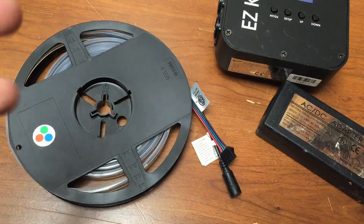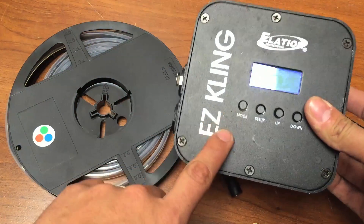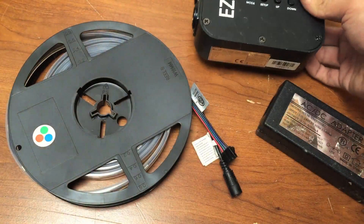The next video is going to cover how to connect everything together, including how to use it with EZ Cling, ArtNet, and if you live life dangerously, DMX as well. So make sure you guys subscribe.